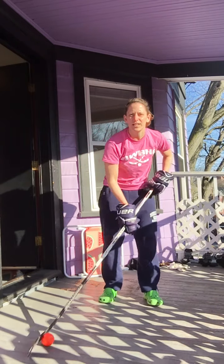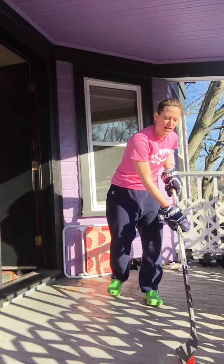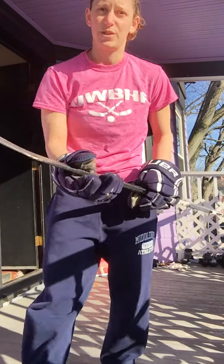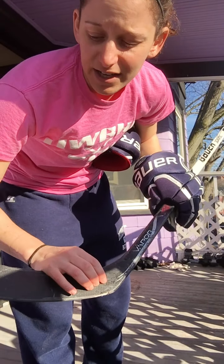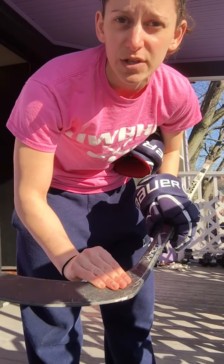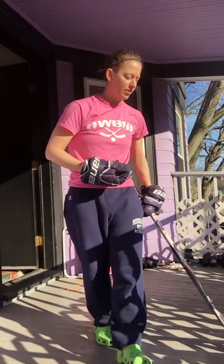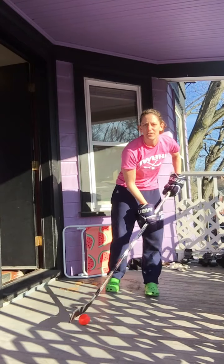Let's pick up the speed of what you're stick handling. Make sure you're rolling the top hand over to keep control of the ball. After you've done that for 30 seconds, I want you to challenge yourself to keep the ball on the heel of your stick the entire time — try not to make it on the middle or the toe. The heel is where you have the most control when you're stick handling, so go another 30 seconds just as best as you can on the heel of your stick.